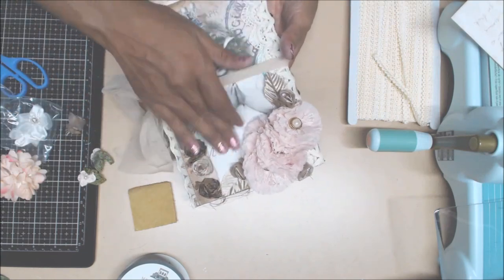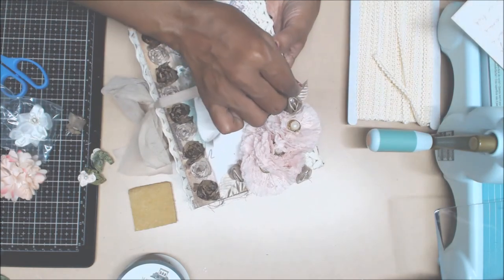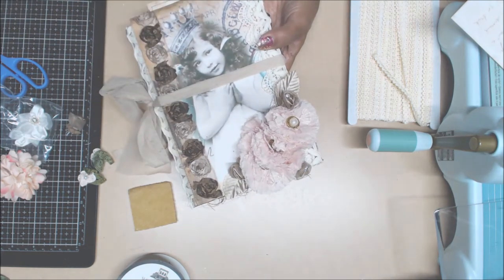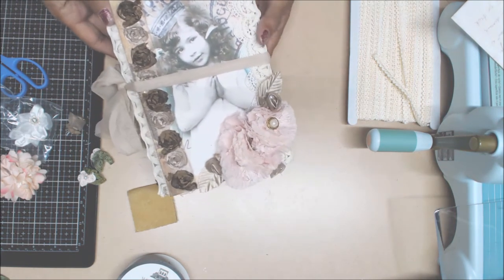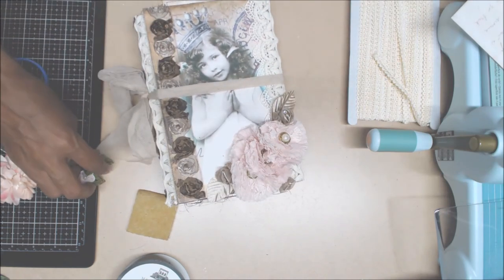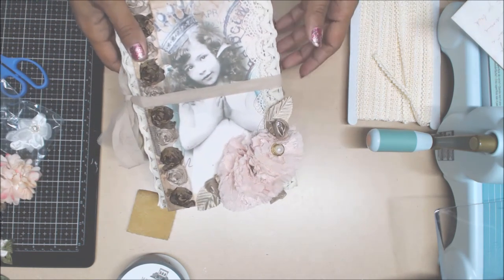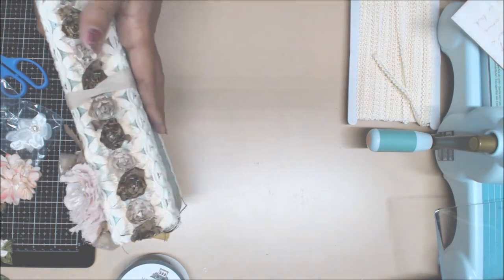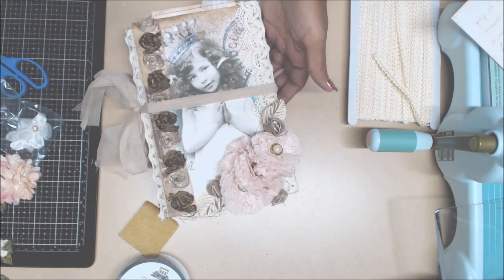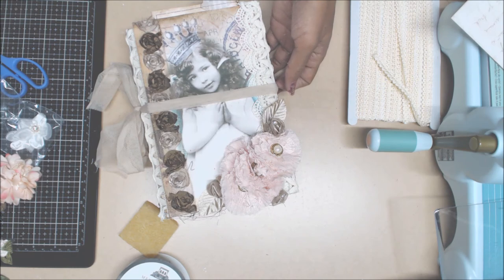I didn't do a whole lot on the cover, as you can see, because I didn't want to take away from her — I thought she was just as pretty as can be, just as is. Anything else would take away from her. So that is what I've gotten together for this junk journal using Sherry Baldy's digital junk journal. Make sure you check out her website. If you have any questions, feel free to ask. Until next time, I hope you guys enjoyed this tutorial, and we'll see you on the next video. Bye-bye!